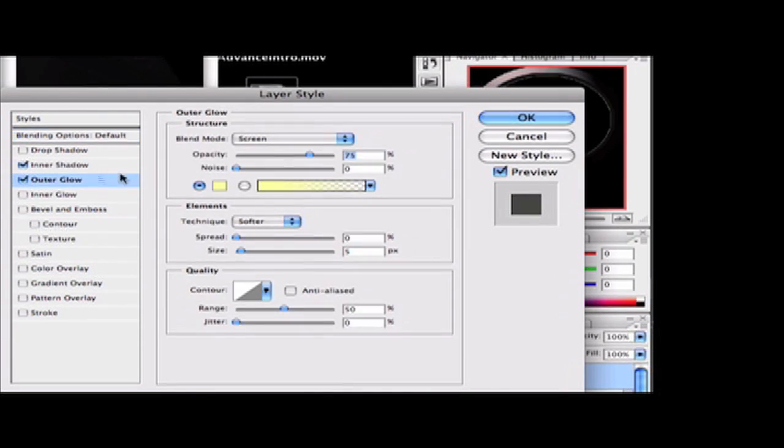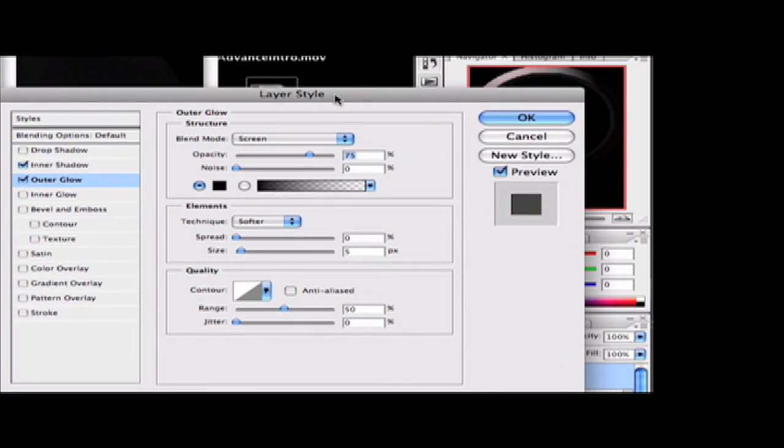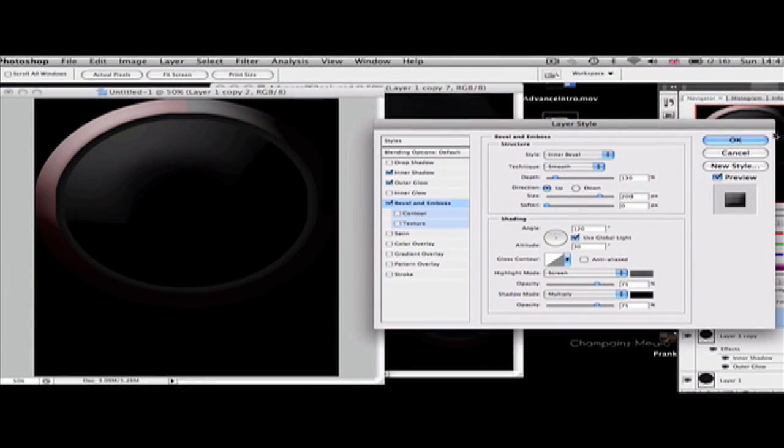Go to Outer Glow and change the color to black, click OK, set opacity to 100, spread to 40, size to 10, and change the range to 55. Then go to Bevel and Emboss: set depth to 130, size to 200, soften at 0. Change the shadow color to a slightly darker gray so it looks more subtle. Click OK once you have the right color, then click OK again.